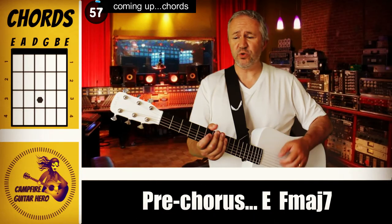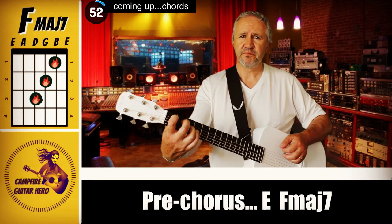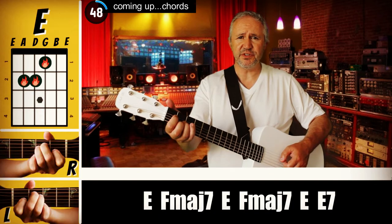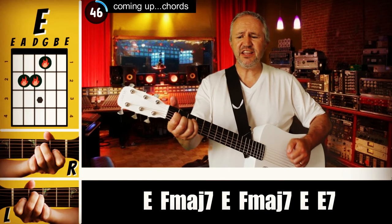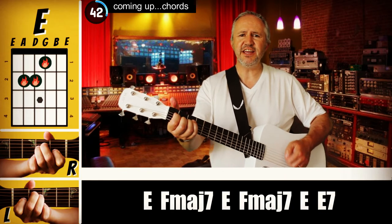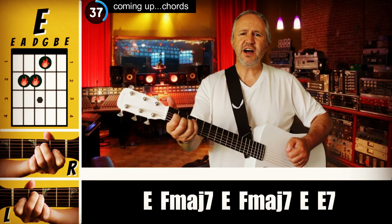The pre-chorus is an E and an F major 7. You can just do little quick down strums, focusing on the middle strings first. Down, down, down, down — strip of colour — down, down, down, down.